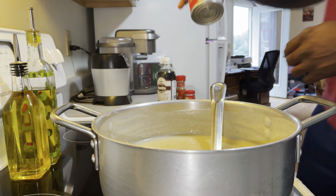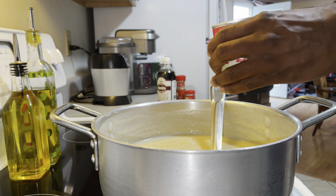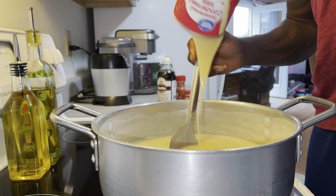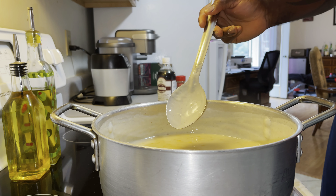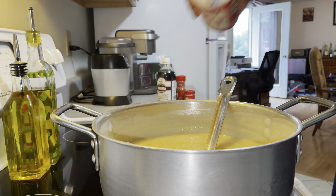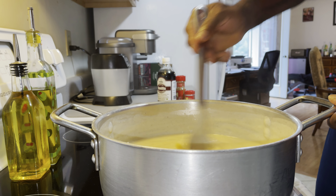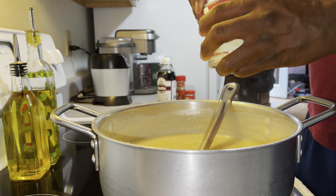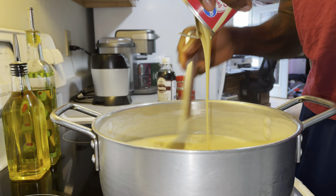I have one can ready, I have another one ready also. It's kind of on the fresh side so I'll pour that in. Let's pour some more condensed milk in there and stir it in.